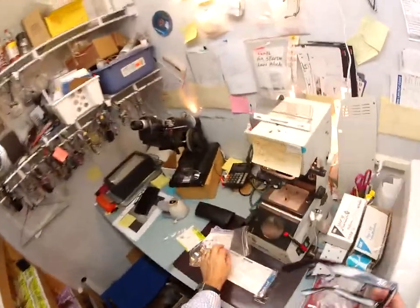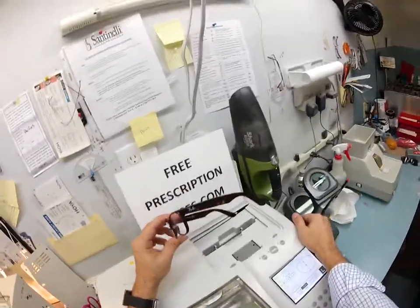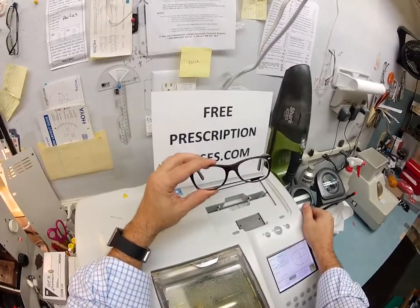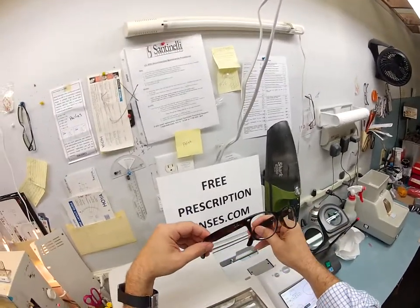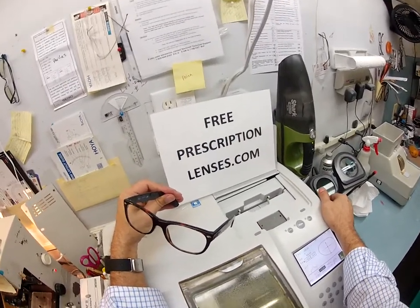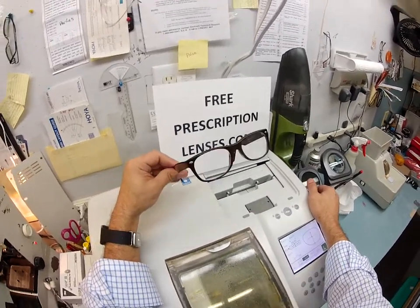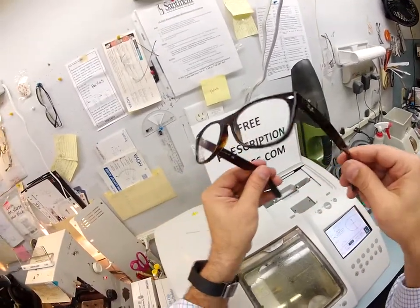I'm just about to wrap this up and get these shipped back to you in Clinton, Queensland, Australia. Scott, I really appreciate you purchasing these from me — you could have bought them from anyone, but you bought them from the guy who gives you the free clear lenses. Well played, sir. I hope you enjoyed watching your glasses being made. If anyone has any questions, email me at freeprescriptionlenses@gmail.com or click the contact tab on the website, and I will respond back quickly. Thanks again for your time, and I hope everyone had a chance to see how I bring that love and feeling back to glasses.